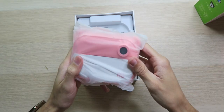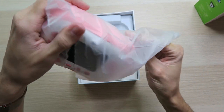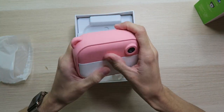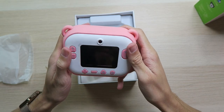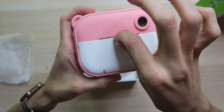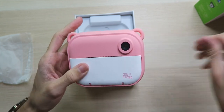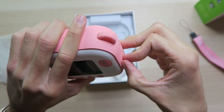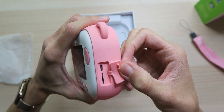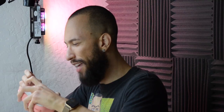The camera actually has some weight to it and feels very solid. It's got a nice soft touch feel to it. I really like that they sent me the pink one — it also comes in blue. Over on the front we have the main camera lens along with the printing slot where the paper comes out. Over on the right side we have a flap that conceals the micro SD and micro USB charging port. And it even included a 16 gigabyte micro SD card — I didn't expect that.